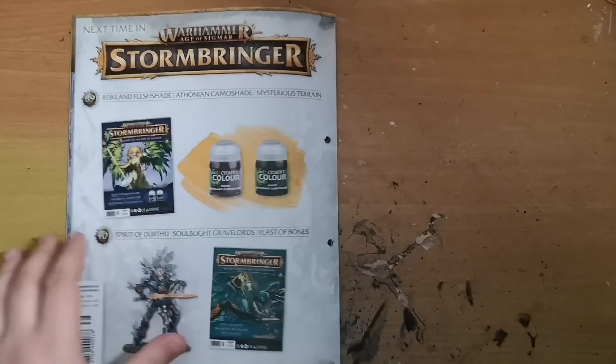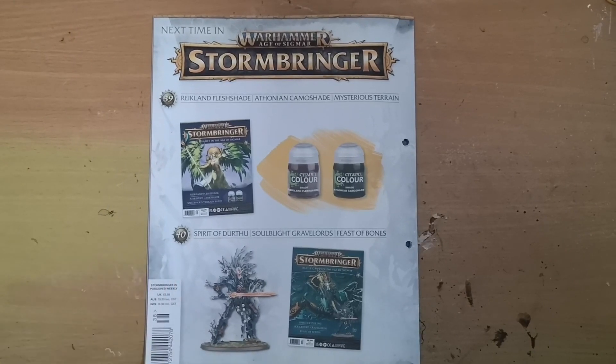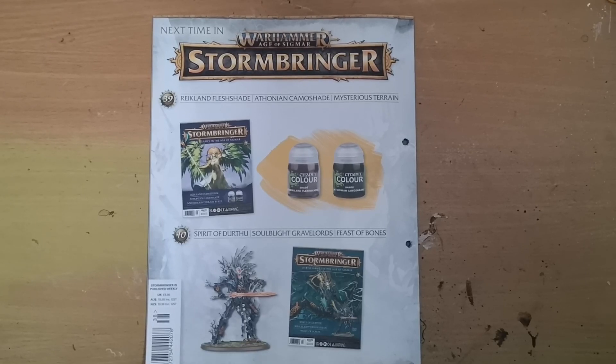Next week is a paint issue — we get Rakarth Flesh shade and Militarum Green shade, just two shades, nothing too exciting. Issue 40 also contains Spirit of Durthu part one, which is a genuinely superb mini. I'm looking forward to getting it and might try to get a second copy. That's it from me — thank you very much for watching and I'll see you soon. Bye!